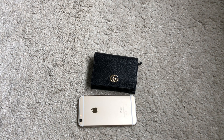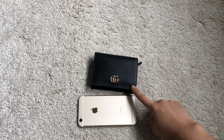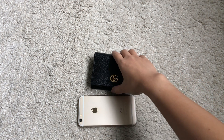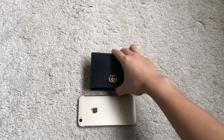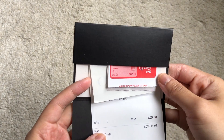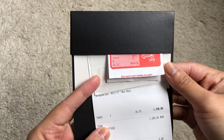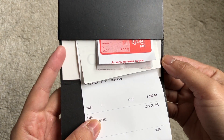I'm using an iPhone 6 as a size comparison. This wallet is 4.5 inches across, 3 inches tall, and 1 inch wide. It is currently retailing for 370 USD in the US, and at the time I bought it, it was 1,250 Malaysian ringgit in Malaysia.